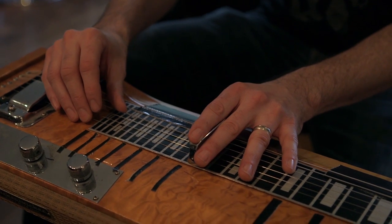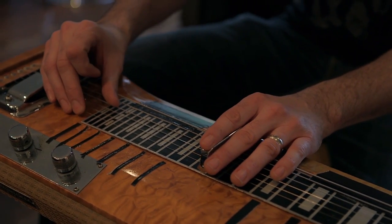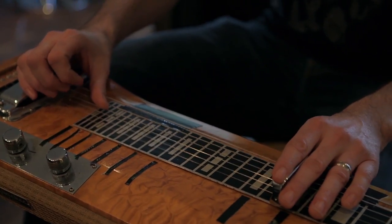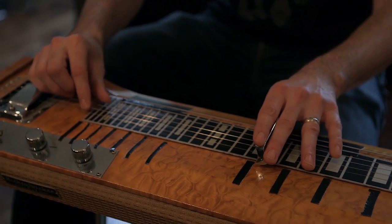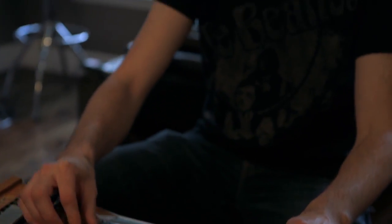One of the features in the Dark Side of the Moon show that we do is the lap steel guitar. It's kind of odd to start out the show sitting down, but it really brings — it's one of those extra pieces that really adds a little dimension that sounds just that much more like the original recording.